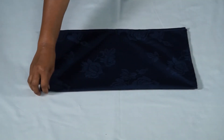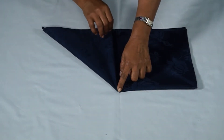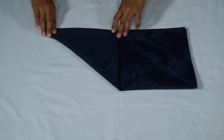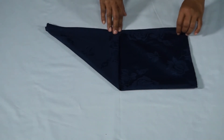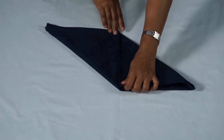Fold the far right hand corner towards you, resting the point in the center of the side closest to you. Fold the near left hand corner diagonally away from you, resting it so that it lays right next to the previous fold.